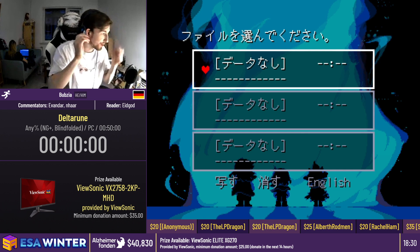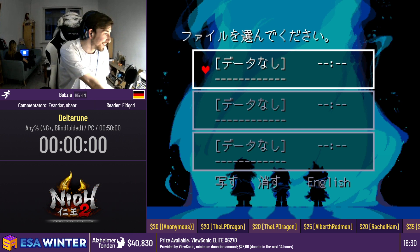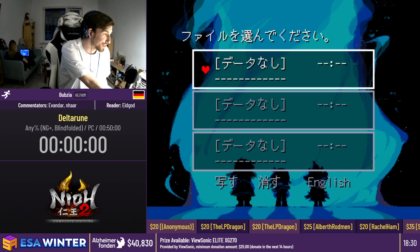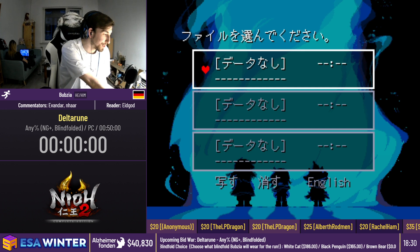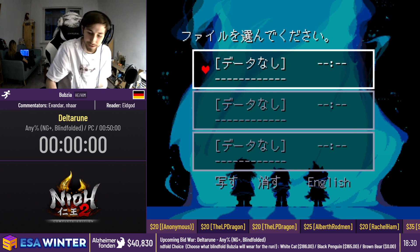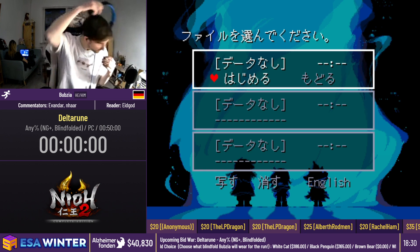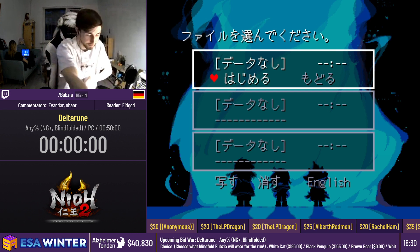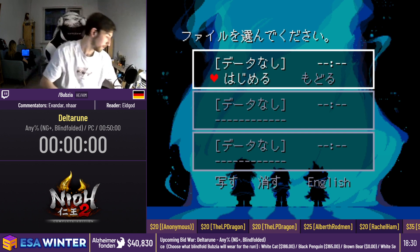You guys can count down for 10 seconds. Will you hear us? Yes, if you start at 10 then yes. Tell me when I can start. You can start. 10, 9, 11, 7, 6, 5, 4, 3, 2, 1, start.